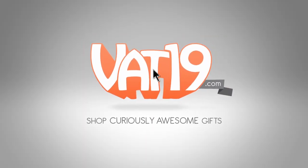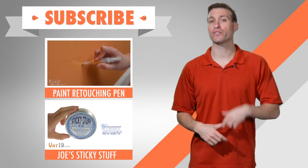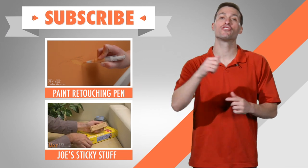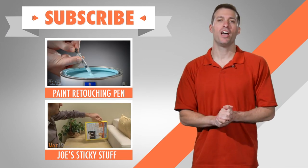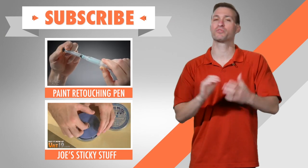If you're looking for more awesome household tools, check out our videos for the paint retouching pen and Joe's sticky stuff — it's tape. Make sure to subscribe so you never miss out on hearing about other cool tools we sell.